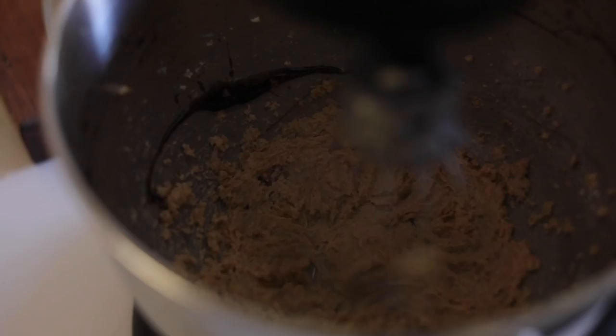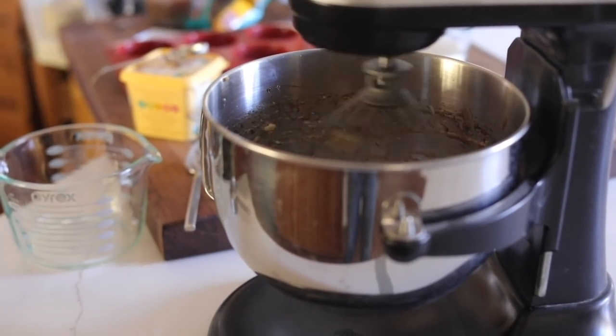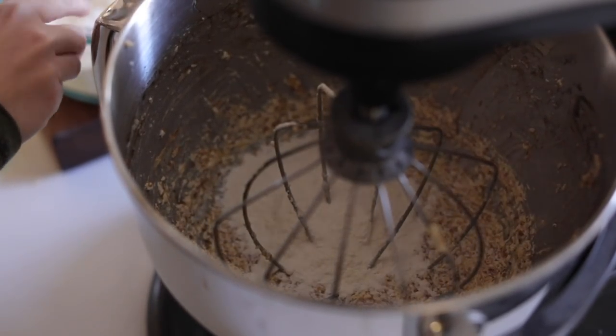Oh, but first — sorry, I forgot the bananas. We had bananas that were going bad, and that's kind of what gave me the idea to make some type of banana bread. I wanted to do muffins, and since this recipe turned out so well I'll definitely make it again.